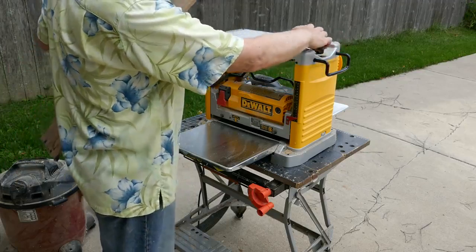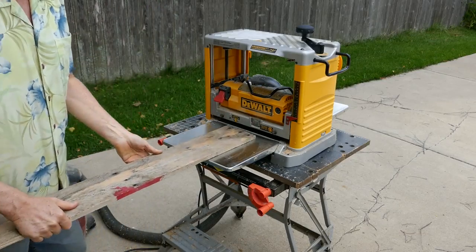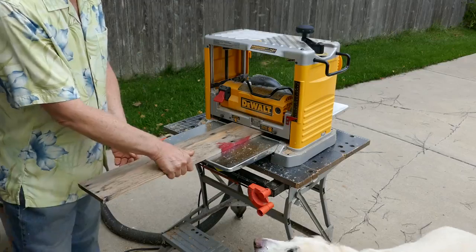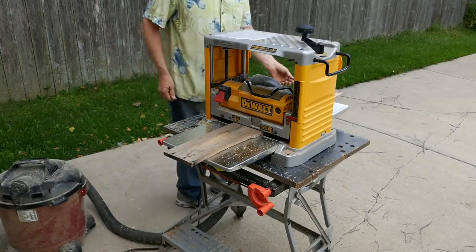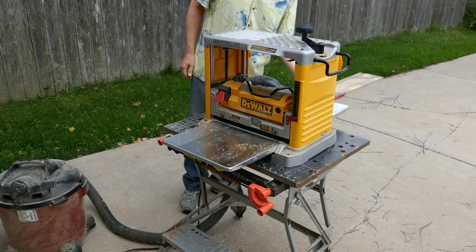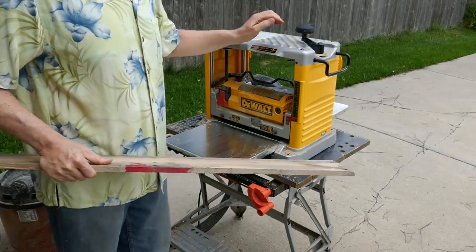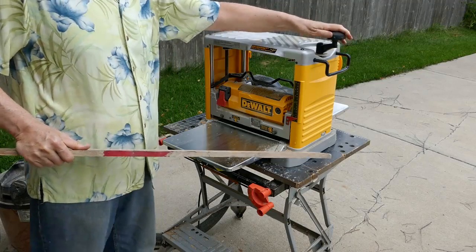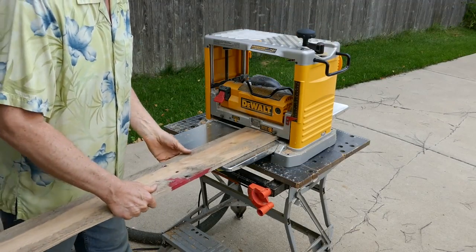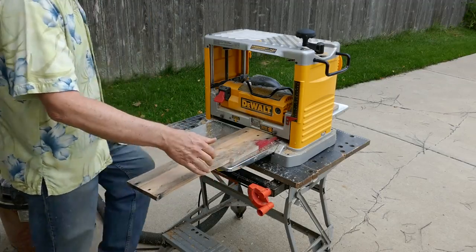Now I'm going to move it down just a little bit.